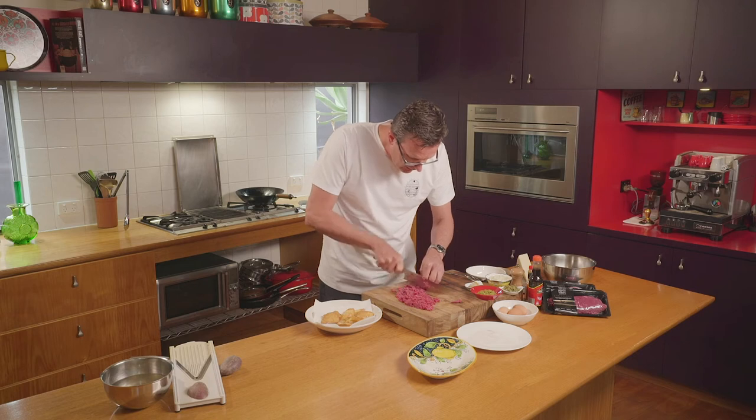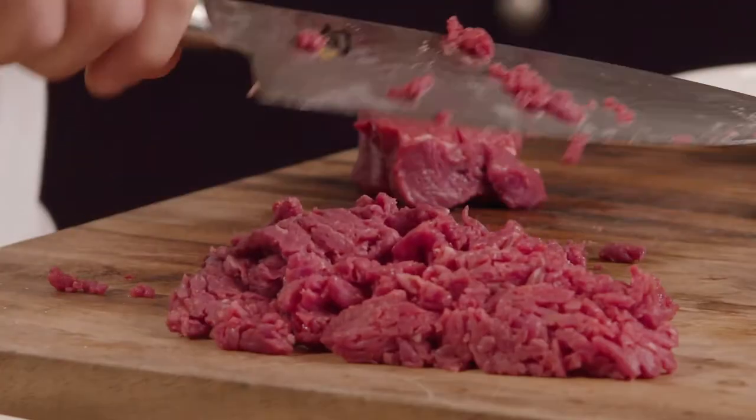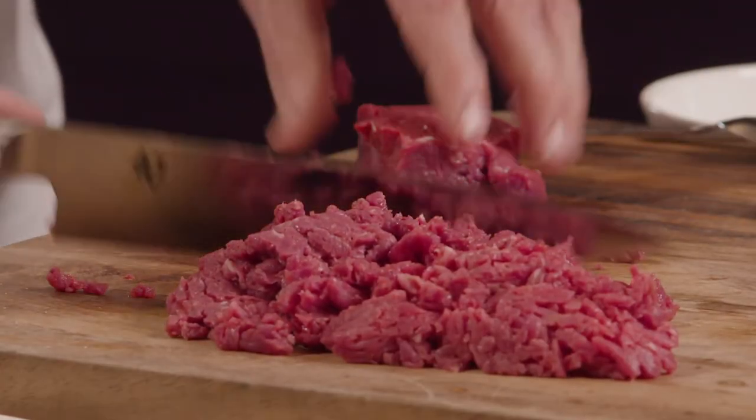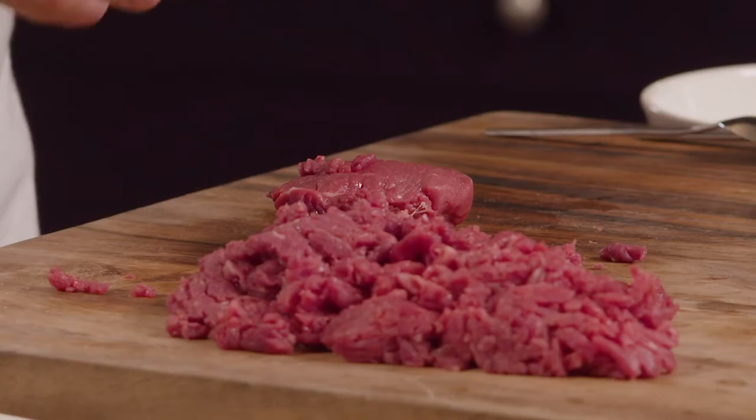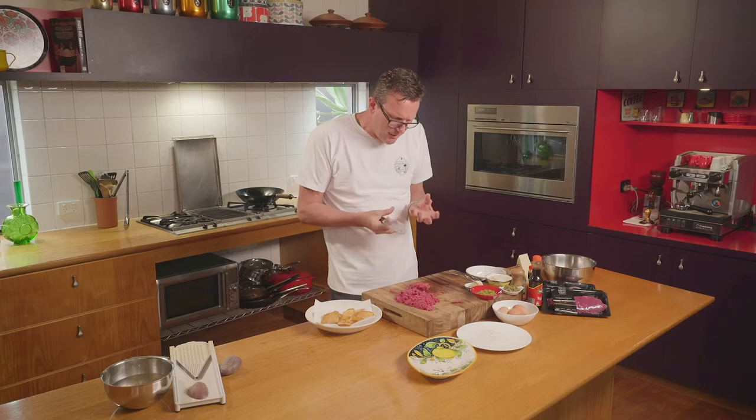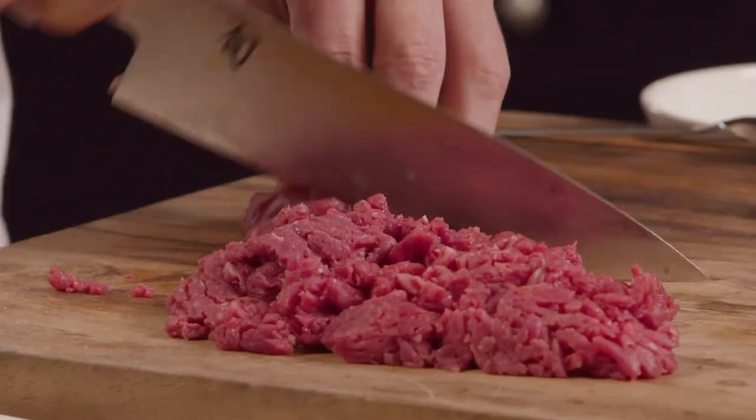You don't necessarily need great knife skills to cut up this beef for the tartare — you just have to be patient and have a nice sharp knife. I use beef fillet for my steak tartare. It's super tender, it's the king of cuts. There's very little connective tissue, no waste, and it just ends up with an almost creamy texture when you eat it.